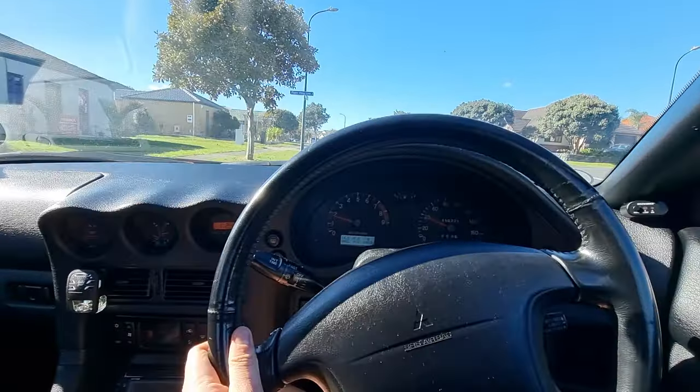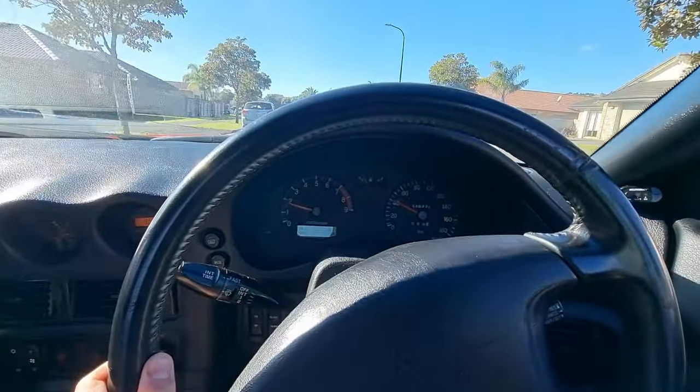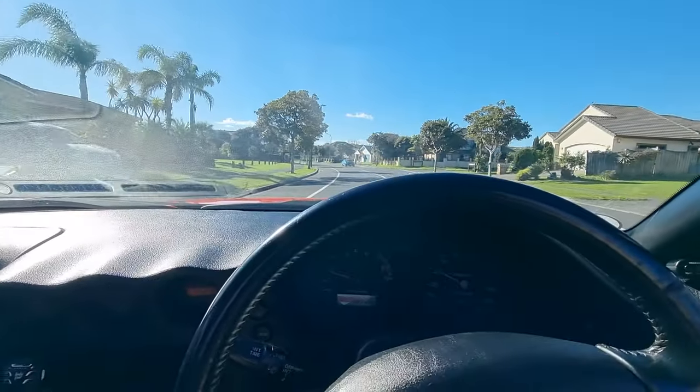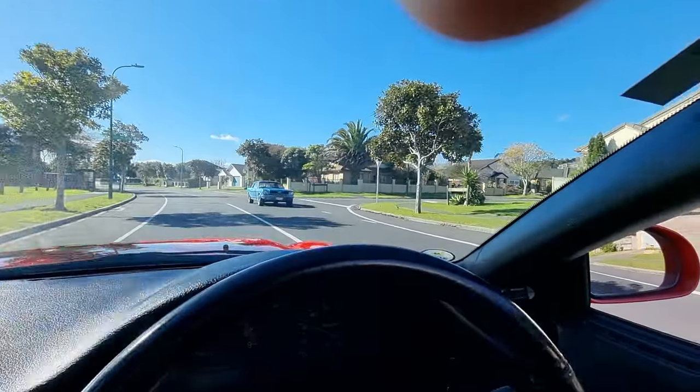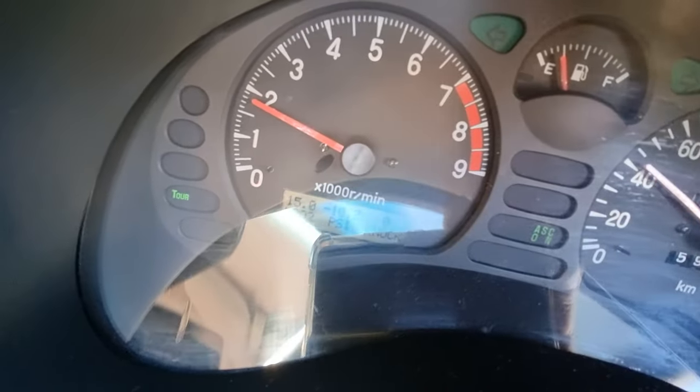Here I am just cruising around, cruise control on, and it's driving as smooth as I remember it to be. Everything is running sweet — my AFR is good, there's no knocking.